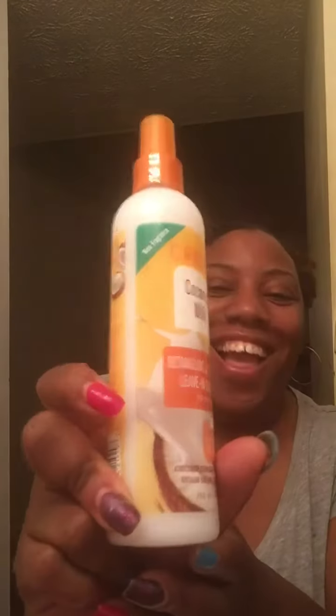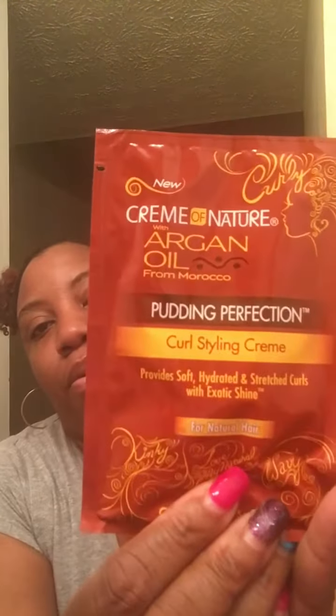We also got two sample packets, and it's the Pudding Perfection Curl Styling Cream from Cream of Nature's Argan Oil from Morocco line. I smelled this in the store and I'm not sure I'll love it, but I'll probably try it anyway just because it came with the box.